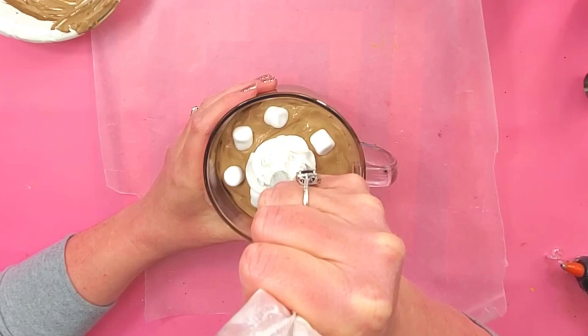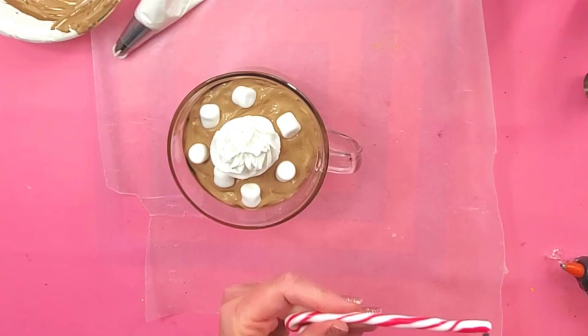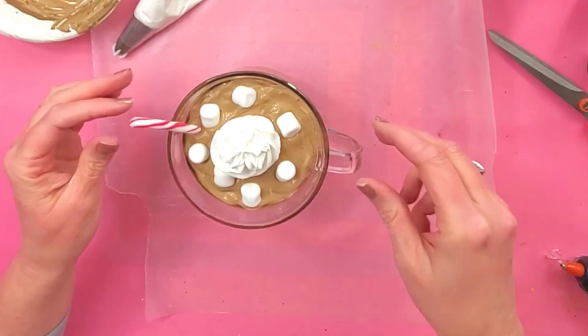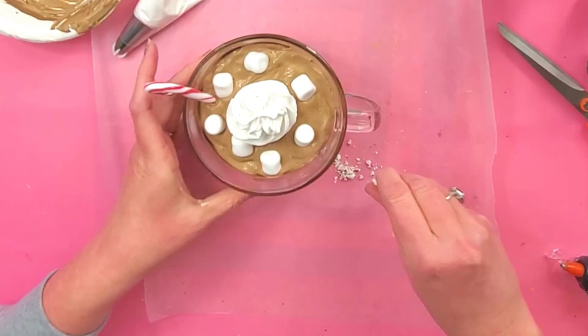Since it's getting close to the holidays I thought I'd put a little candy cane in there. I made this candy cane — I have a video tutorial in my Etsy shop if you want to make a bunch of Christmas candies. I'm going to put that there, and then I have some crushed peppermint candy that I made out of polymer clay, so I'm just going to sprinkle that on top of my whipped cream.